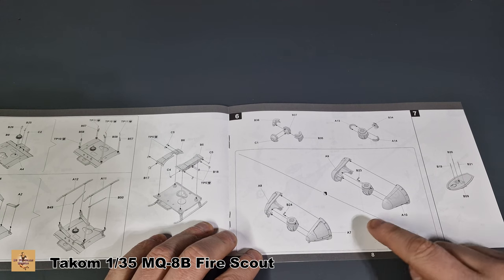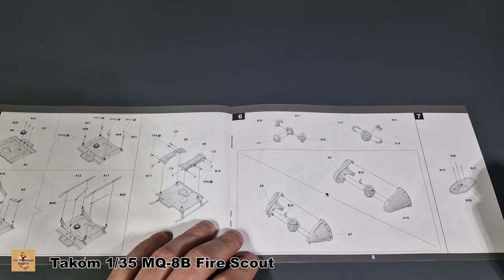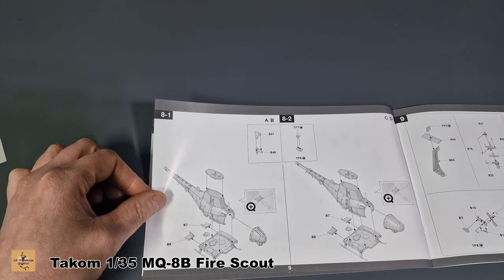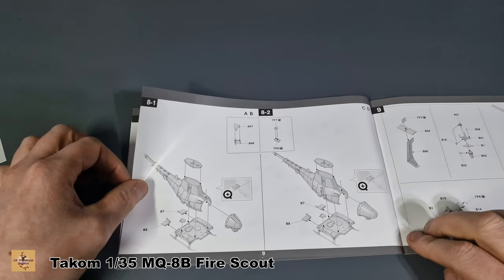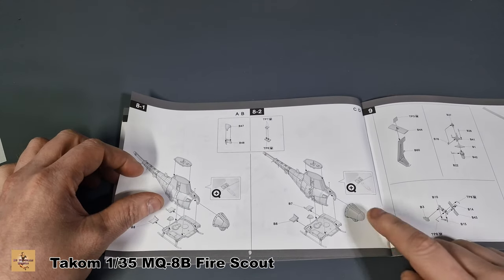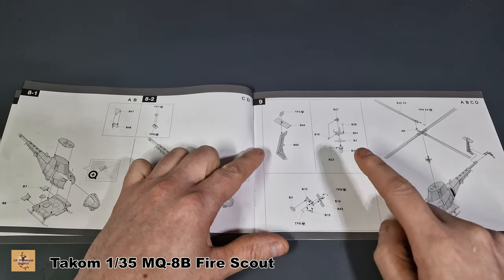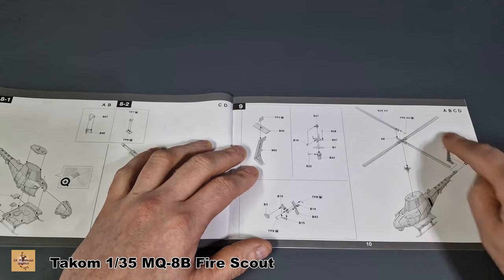Step seven covers the radar system at the front, where the only difference is two types of nose - so pay attention to which nose you're using. The top of the helicopter by the rotors doesn't change. For variants A and B, there's one type of nose and one type of roof. For variants C and D, there's a different nose type, with a couple of differences at the back. The tail on step nine, the main rotor, and the tail motor don't change - they're standard across all four variants.